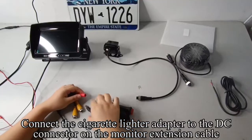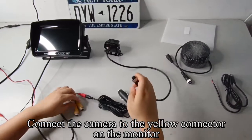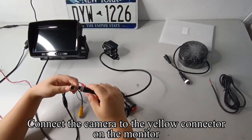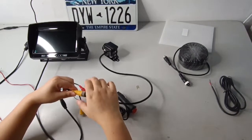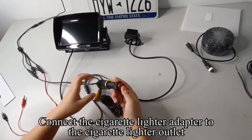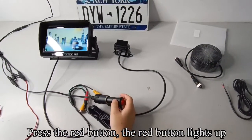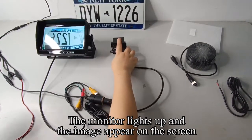Connect the cigarette lighter adapter to the DC connector on the monitor extension cable. Connect the camera to the yellow connector on the monitor and tighten the screws. Connect the cigarette lighter adapter to the cigarette lighter outlet. Press the red button — the red button lights up, the monitor lights up, and the image appears on the screen.